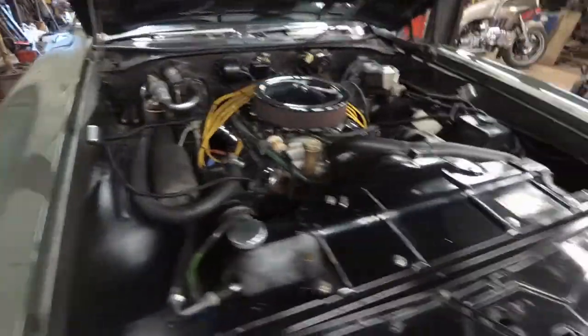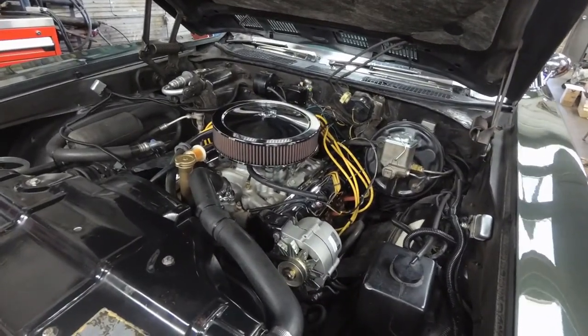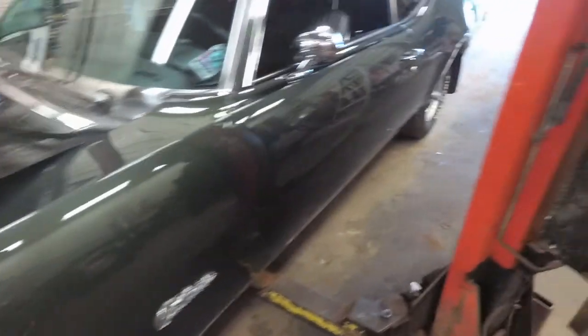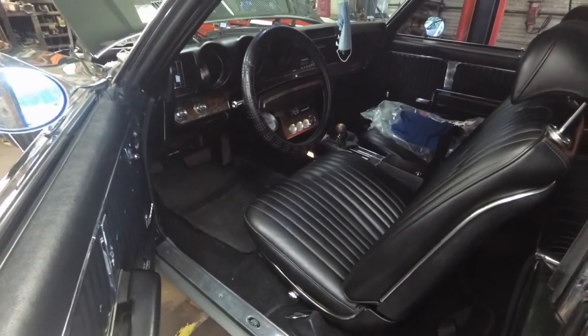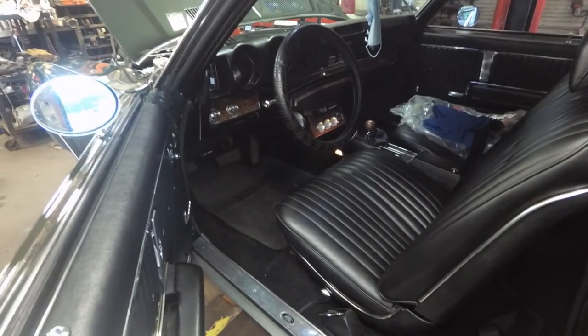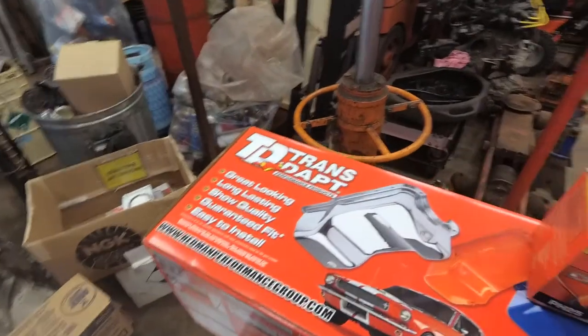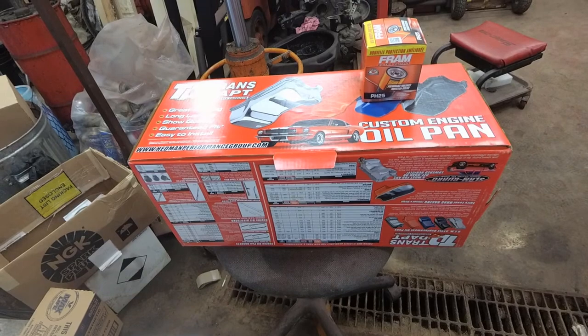This car is pretty clean — looks like it's all basically original, a few upgraded chrome pieces to make it go faster I guess, but otherwise it looks original. Pretty nice. Wow, let's take my shoes off when I go in this thing. Anyways, this is what we're doing today: putting in a new oil pan, changing the oil and filter while we're in there, and doing the AC repairs.